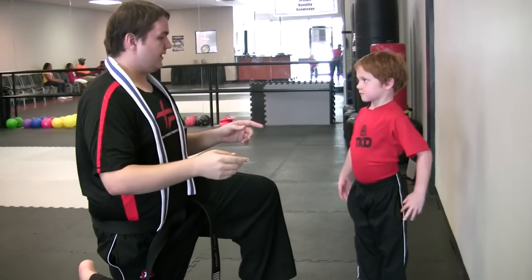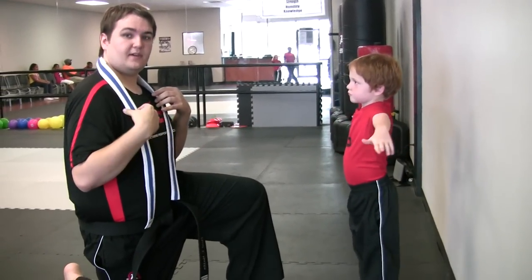So go ahead and put your arms up real fast. And we're going to make sure you get in real close so you guys can kind of see what I'm doing.